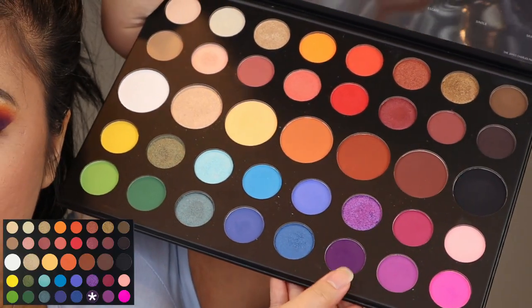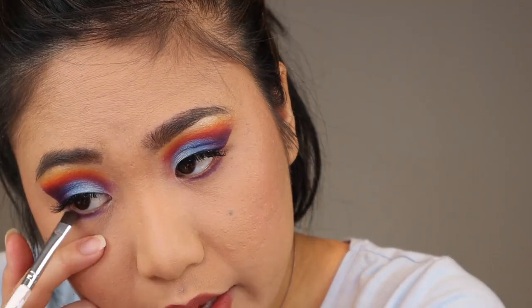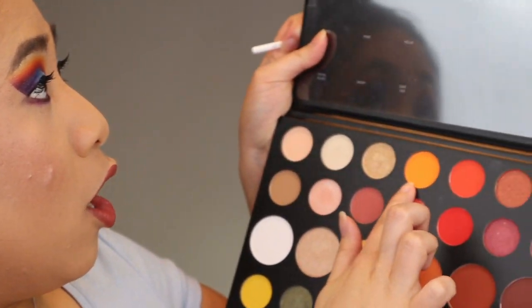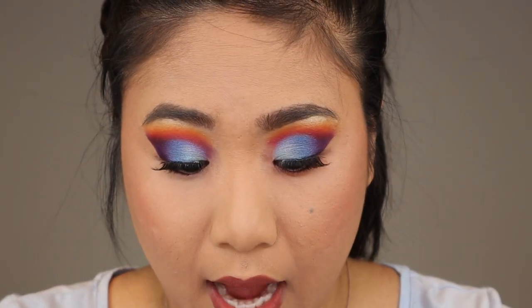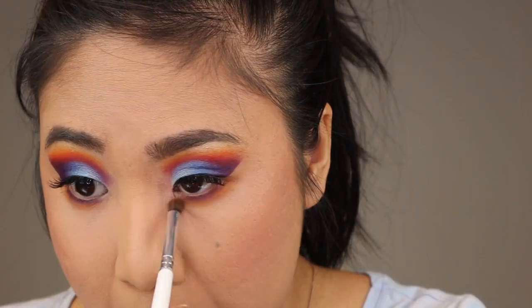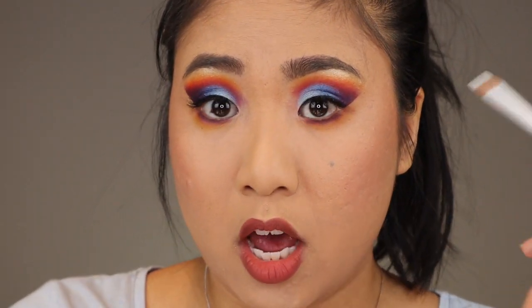Starting off with the ELF eyeliner brush I'm going in with the shade Escape and I'm going to tight line my lower lash line. This is probably the best purple I've used thus far — in Bling Boss Jaclyn Hill has a couple of purple-toned shadows but they're pretty patchy, so compared to the Bling Boss from the vault, this is a huge upgrade. Next with an ELF eye crease brush I'm going in with the shade 518 and I'm going to blend out the purple, kind of just mirroring what's on top without the blue. Then with the same brush I'm going to apply B and blend out 518.